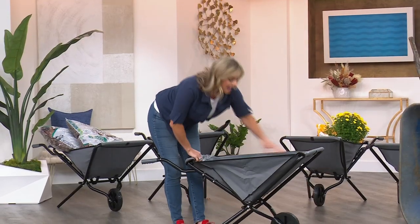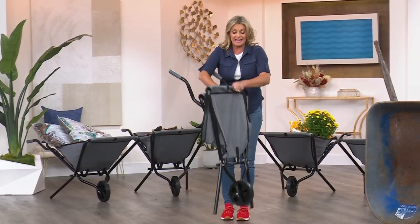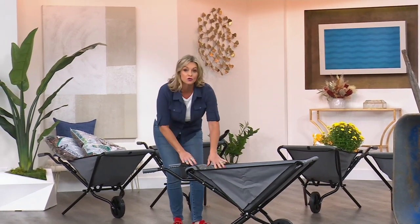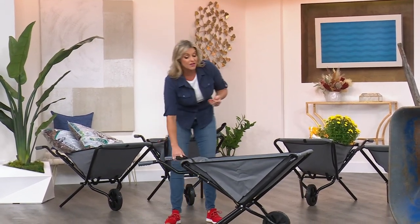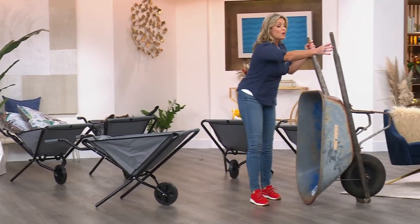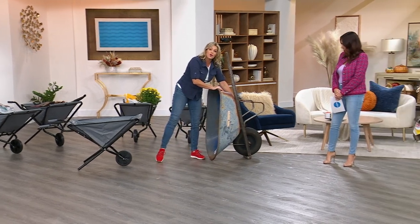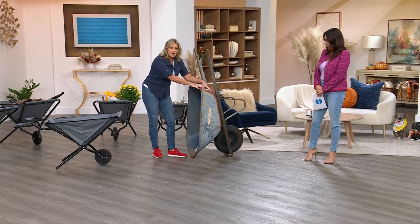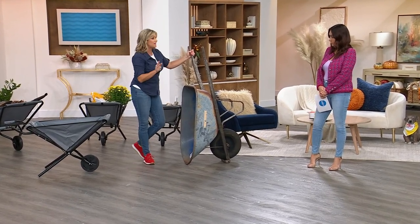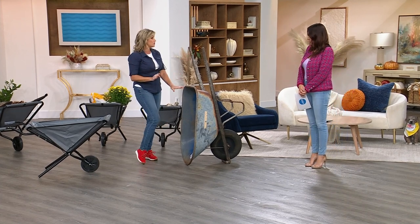Check this out — I can easily open it up and close it, seal it and hang it. Less than 10 pounds, but holds a capacity of a hundred pounds. I love that it has a no-flat tire, because if you have one of these wheelbarrows, one of the problems is the tire is always flat. It's really impossible to store and takes up too much room.